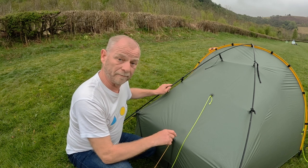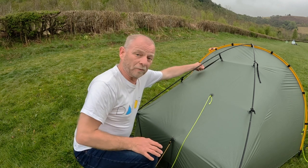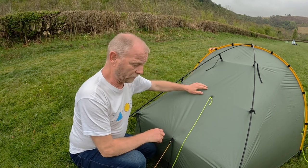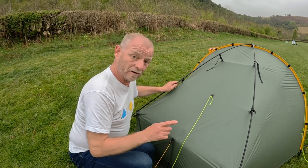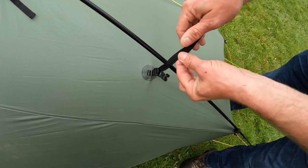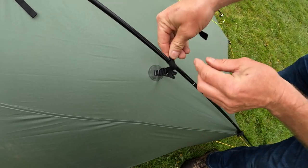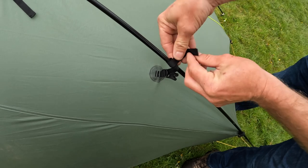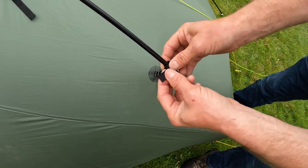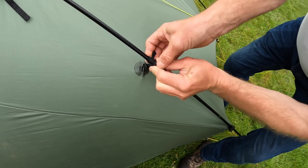We've used this tent a few times now with the crossing poles, and I'll tell you — these will drive you absolutely insane. The slightest bit of wind and they're just tapping on the tent all night, keeping you awake. So we've got a top tip: just wrap the cord round the pole a few times so it's clear of the outer fly, then clip it in place. That'll stop it flapping in the night.